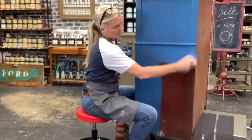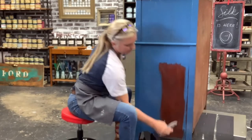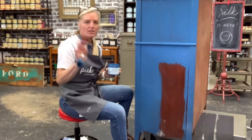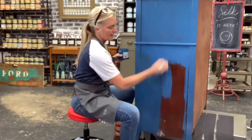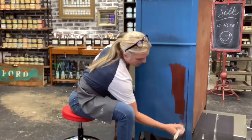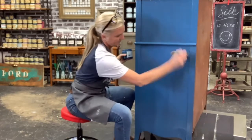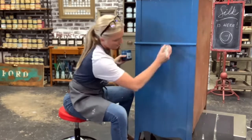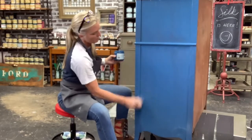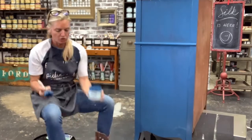When you apply the Dixie Mud, you use a spatula and put it on. It might be a little bumpy but once it's dry you simply use 220 grit sandpaper and sand it until it's smooth. This paint has really good coverage. I'm still going to put two coats on because it was a dark color previously, so I want to make sure I have full coverage.